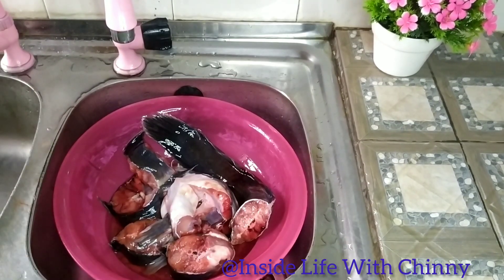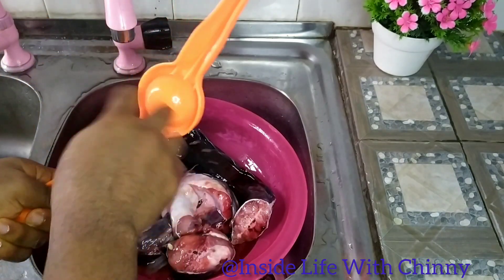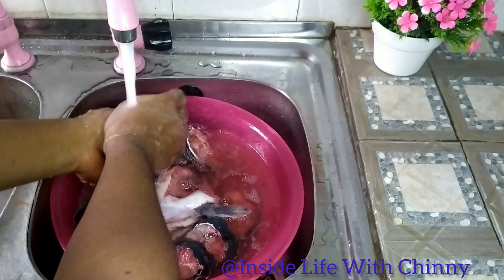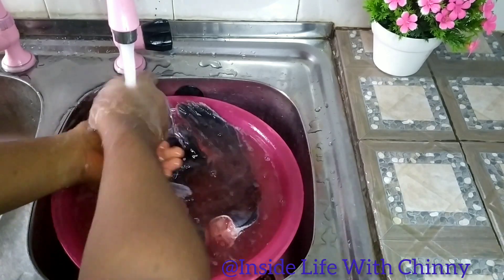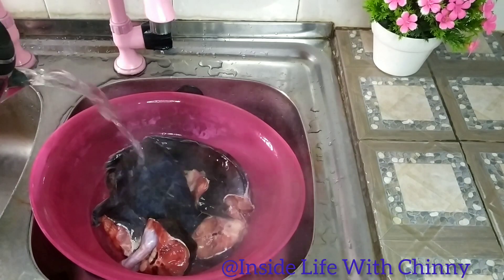Let's wash our catfish. The catfish can be very slimy and have a smell that will make you not want to eat it, but with our lemon it will reduce the smell. We'll be using our lemon to wash it, at least to subside the smell.